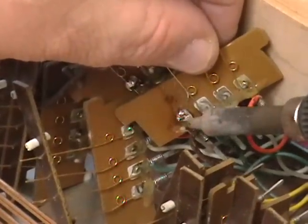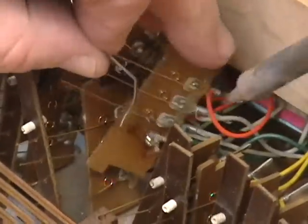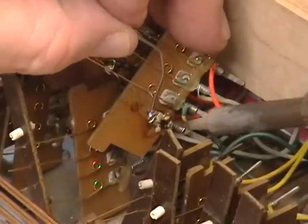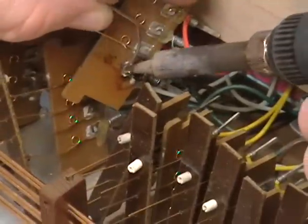We need to get that solder joint a little better acquainted at the bottom. This was obviously soldered in haste and done from the rear — there's a blob there. What we're going to do is take a new contact, though this particular contact isn't going to fit perfectly in this instance.